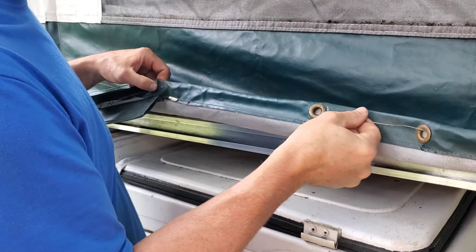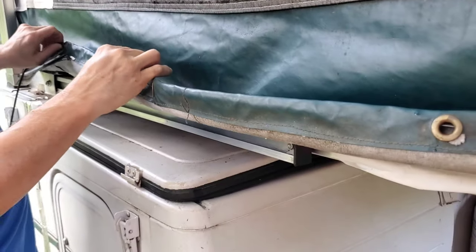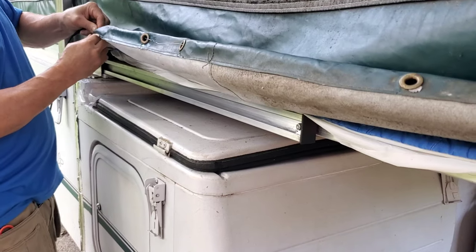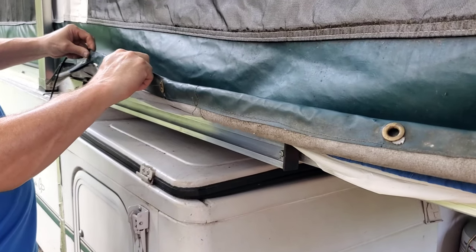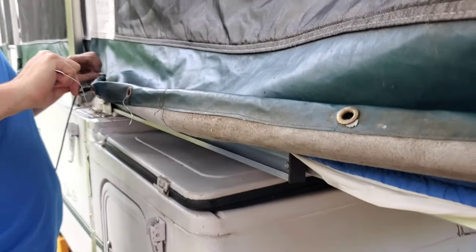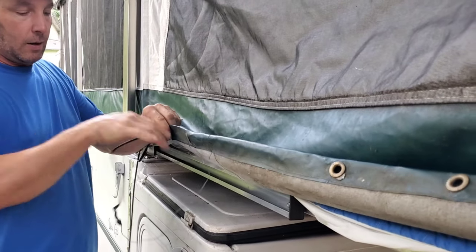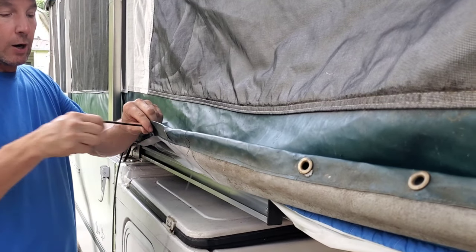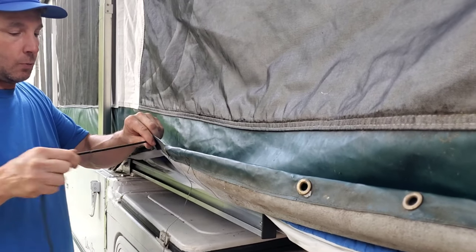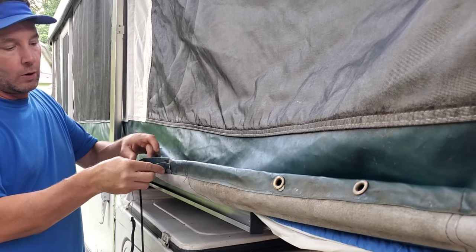Continue fishing the wire through each grommet. If you have problems with the electrical tape catching on the first grommet, you have too much tape and need to pull it back out and start over. With the thinner wire you can bend it as you go and pull everything through. This shock cord is about 20 feet — that's a good length to purchase to start with. Continue threading all the way around.